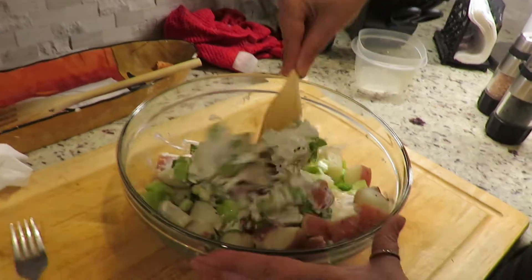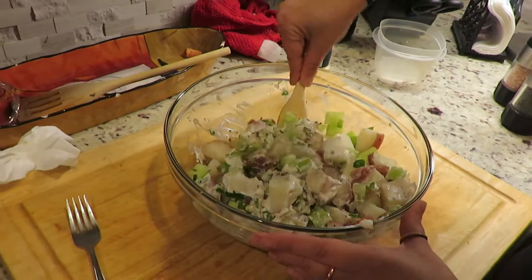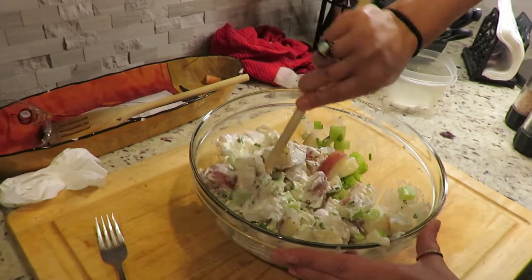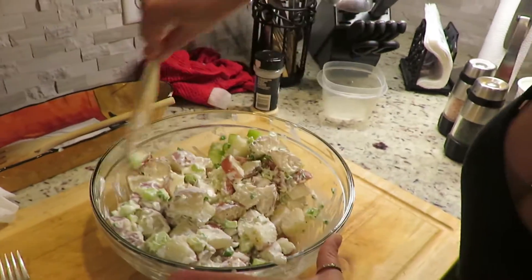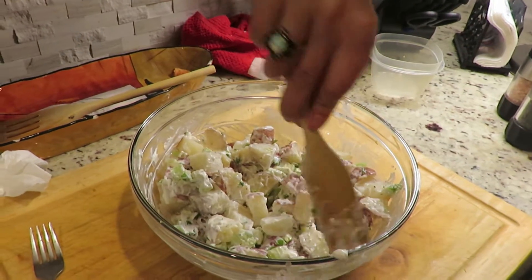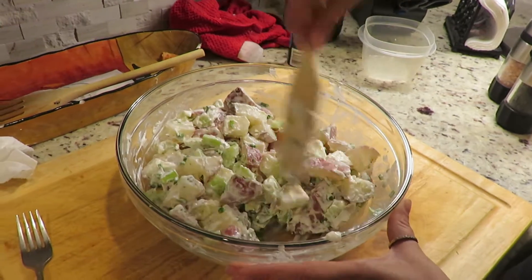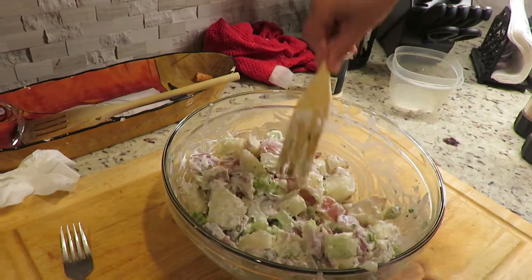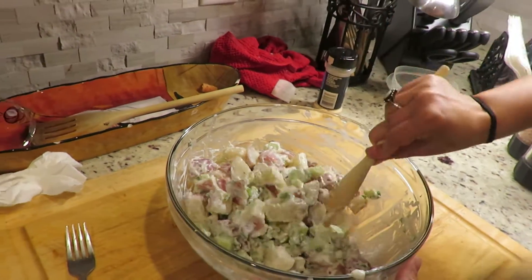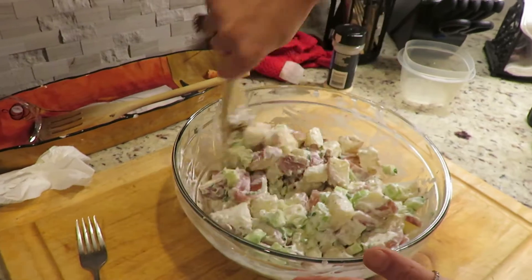Now watch this — watch how this happens. You see how it almost looks like that sour cream is the mayo? And again, do whatever you're going to do. If you want a different herb, put parsley or cilantro. Don't like celery? Don't put celery in. Why not put an egg in there? You could put a hard boiled egg — but that's more like a basic potato salad.